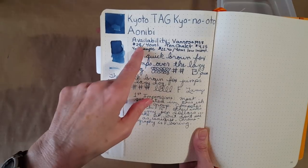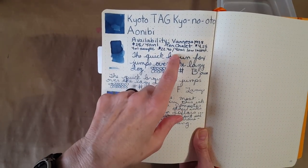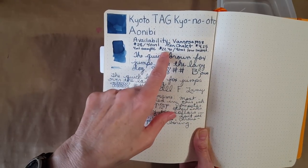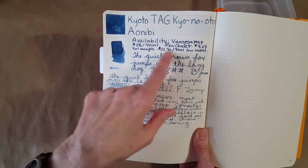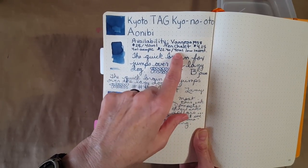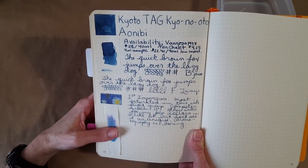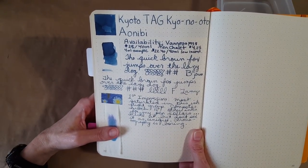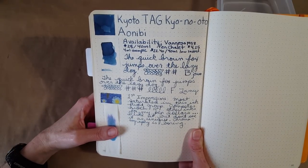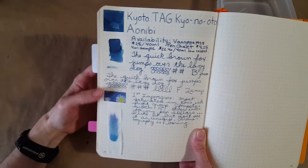I found it available at Van's for $28 for 40ml, and at Pen Chalet you could get a sample for $4.25. They had low inventory at the $22.40 price at the time I checked, which was around February 24th, so you'll have to check into that.